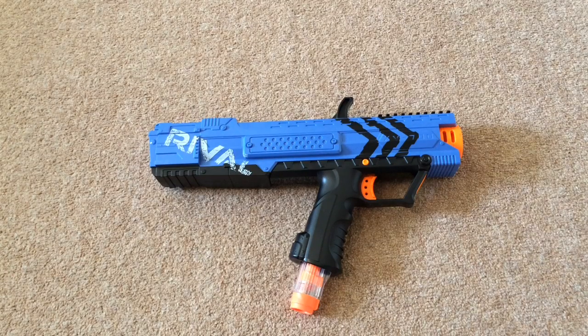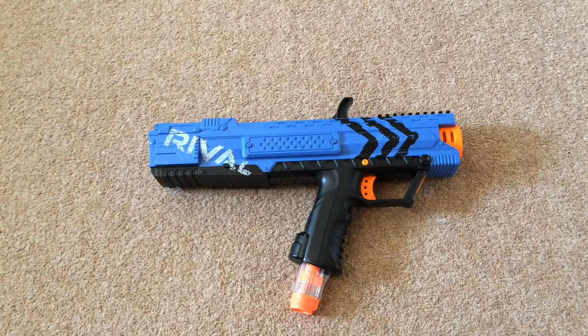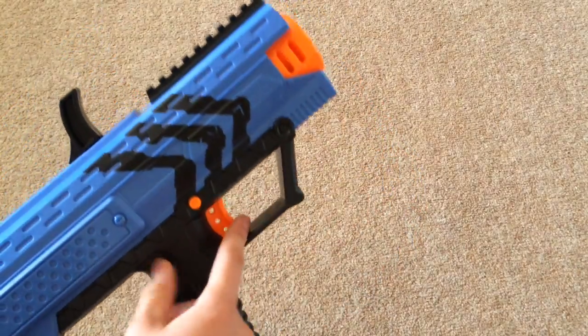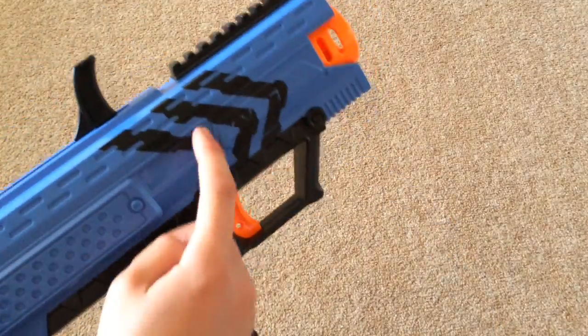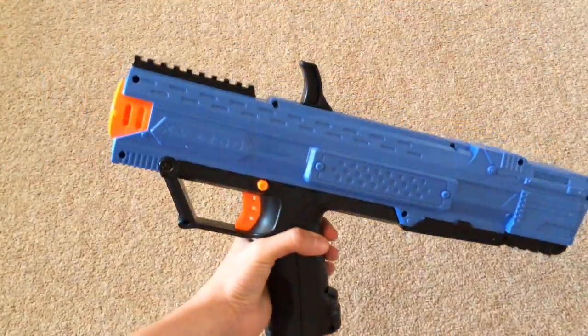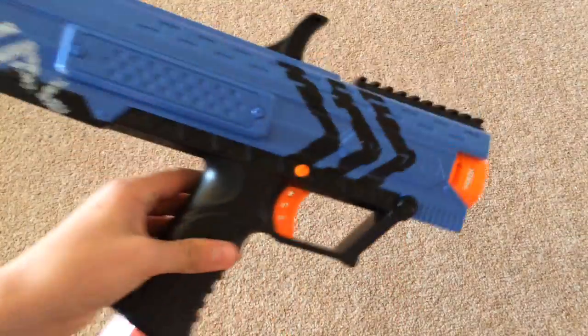This is the team blue model, so the colour scheme is blue — it's exactly the same for the red one, just with red wherever there's blue. You've got the main blue body, black handle, black priming handle, and a black rail. The trigger is orange, the nozzle is orange, and the trigger lock part is also orange. It's got nice arrow-like zigzag designs on one side. There's a large Rival logo which looks really sweet, and the other side is plain with the XV-700 designation. That's pretty much all to the design of the blaster.